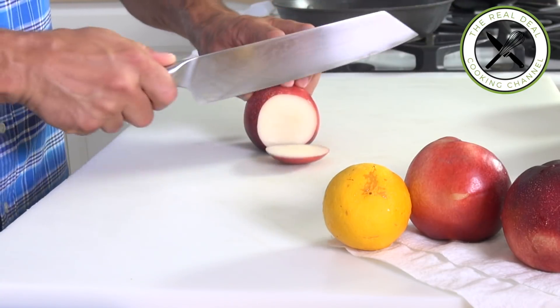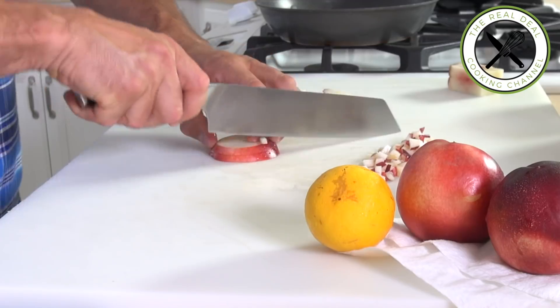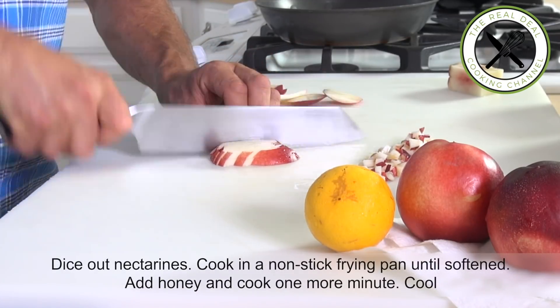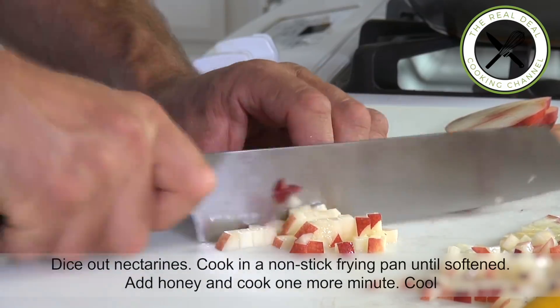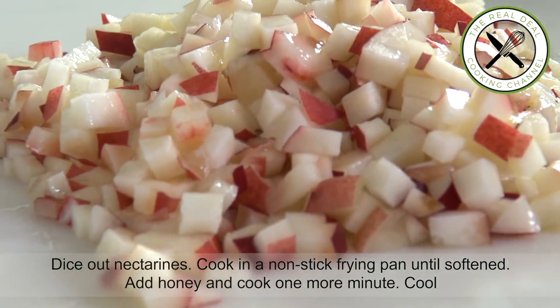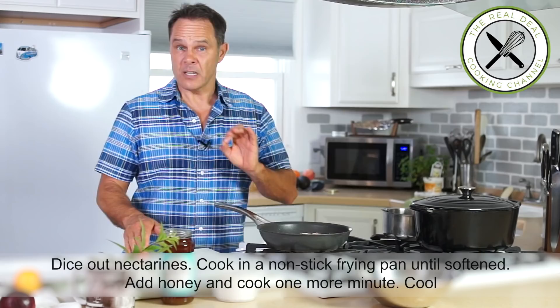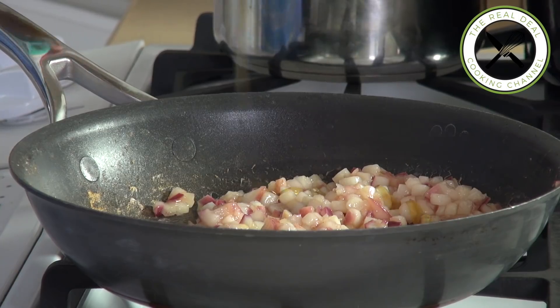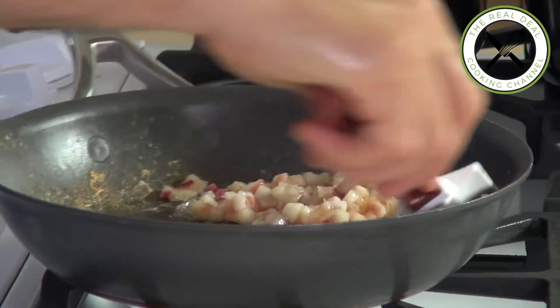You're going to cut the nectarine into small dice. I'm going to heat up my non-stick frying pan and cook the diced nectarine until it's softened, then add some honey for one more minute.